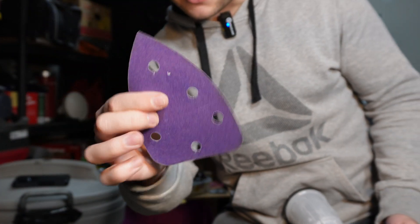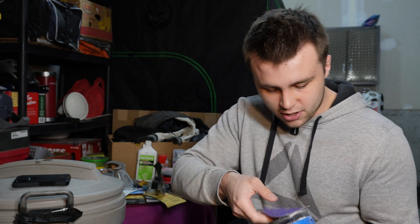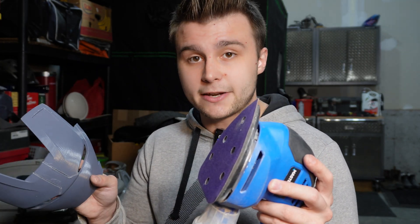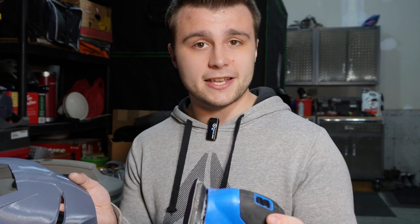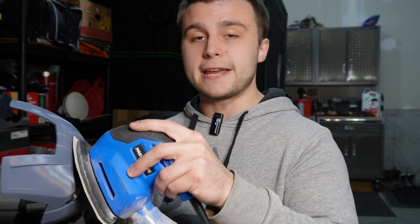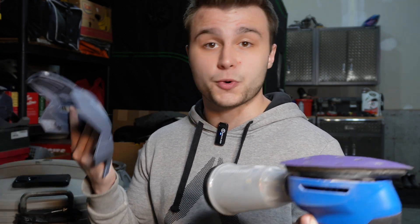We've got a fresh piece of sandpaper that just Velcros on. Here are the two golden rules for sanding PLA+ with an electric sander: first, you don't want to apply too much pressure to the part while sanding it. Second, you don't want to stay in a certain area for too long. Because if you do either — or both at the same time — the plastic will start to heat up and it'll warp and distort your part.